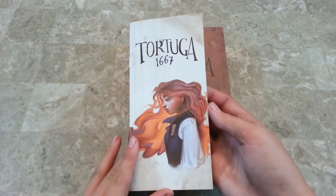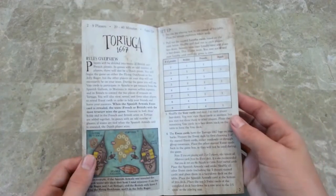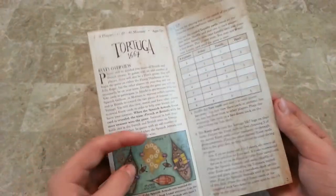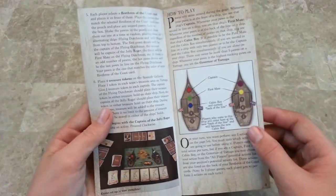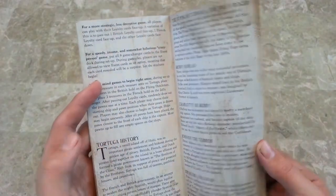Here's the rulebook. Really cool artwork on the front. I like the name of the books. So we've got a diagram, a table. Very wordy, I will say that. You really need to read the rulebook carefully.